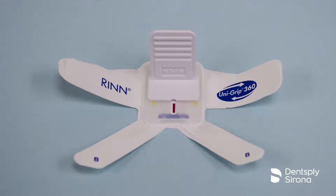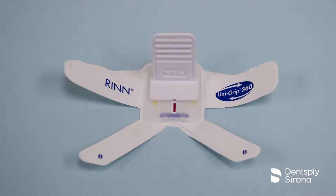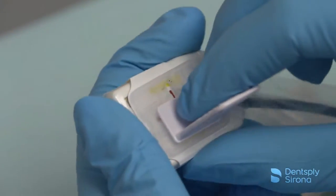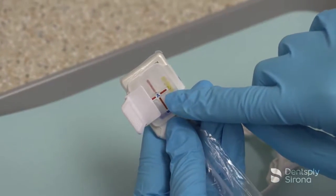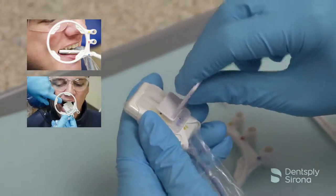The UniGrip Universal Sensor Holder is designed to provide an entire full mouth series using only one holder. This video will demonstrate the time-saving feature of the UniGrip 360 holder and its easy rotating tab. This rotating tab allows the clinician to slide the bite piece along the channel, enabling the clinician to take anterior, posterior, and bitewing x-rays.